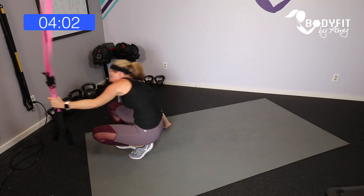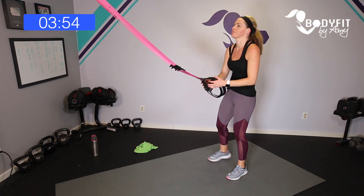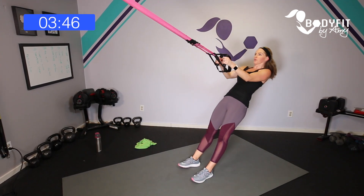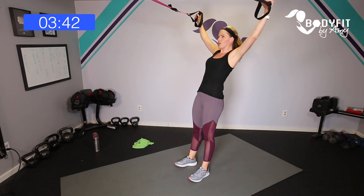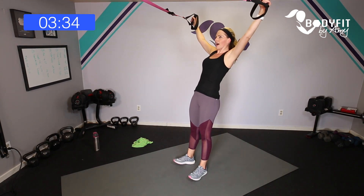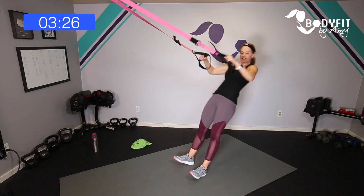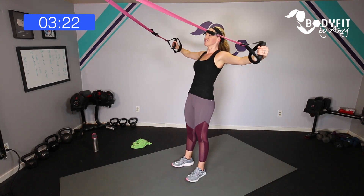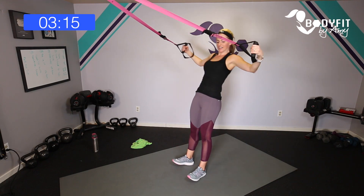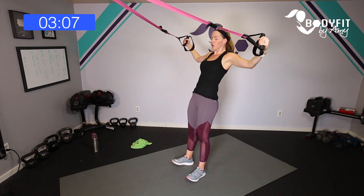Up on your feet — one last upper, one last lower. Let's take it through the letters: Y, W, and T. We had a little overload on push muscles because we added the push-up for core, so let's finish with those pull muscles. Y, W, and T — 15 seconds, so close. Nice and wide, flip those shoulders up.